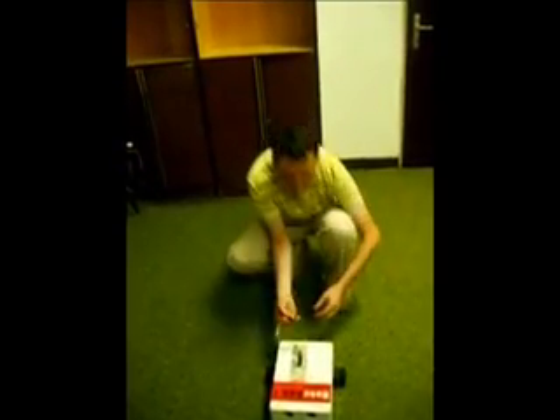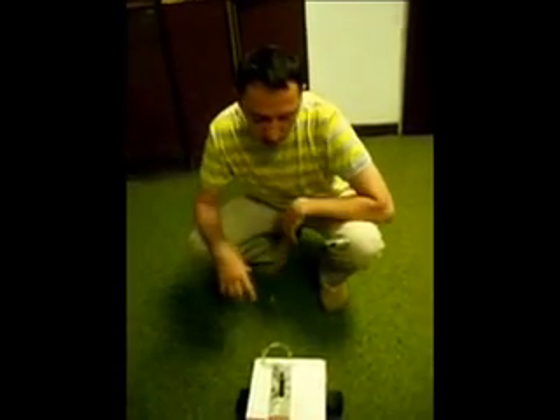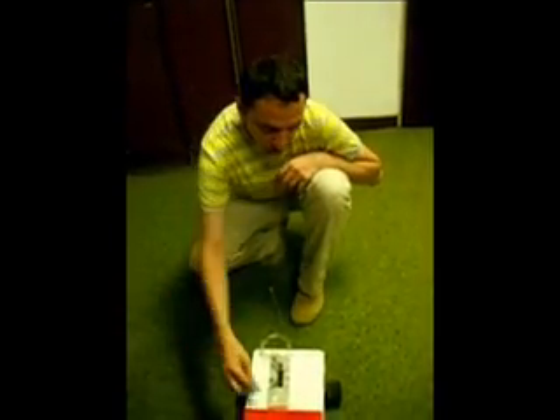This is just temporary. For the moment it has programmed in assembler four movements: forward, backward, left, and right. In the future I'm planning to put four sensors at each side, so this robot will become an autonomous robot.